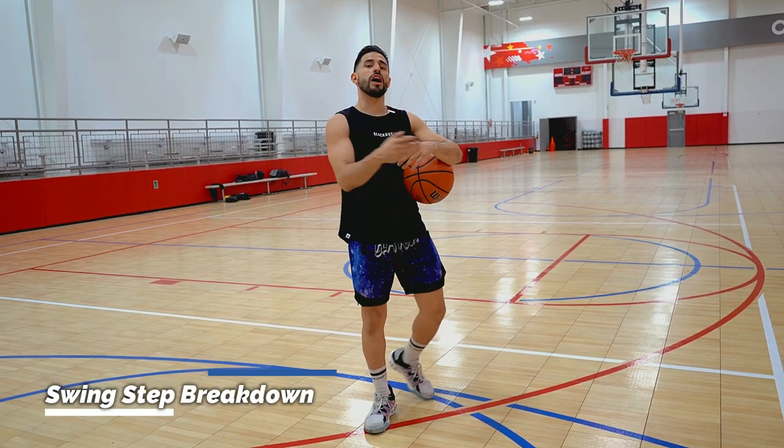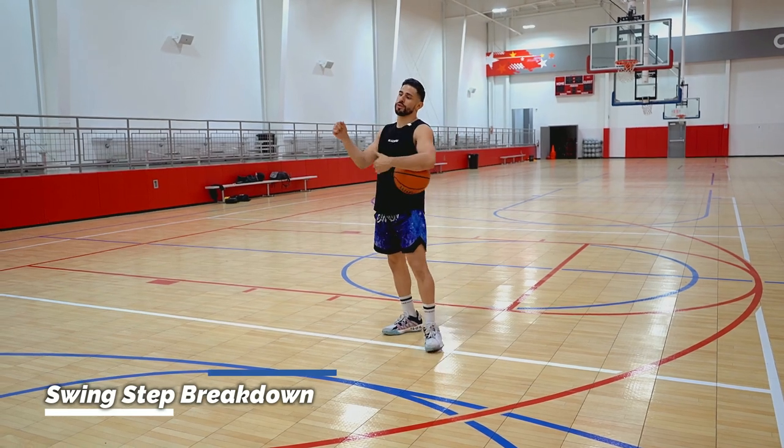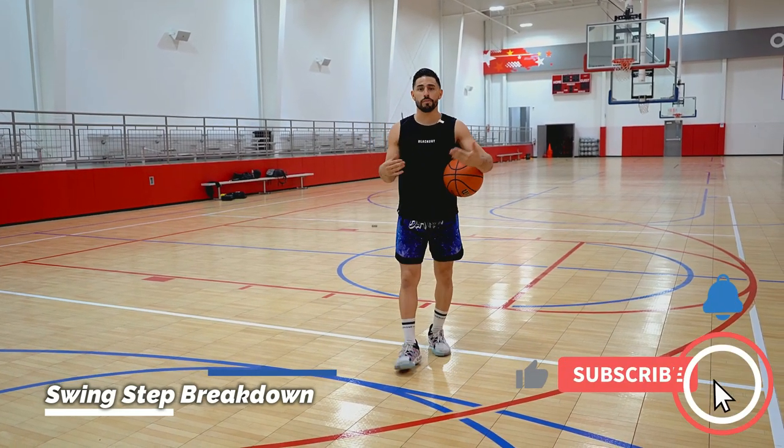Hello, it's CJ. Today we're going to be breaking down three different options off a swing step. A swing step is when you maneuver your way past the defender to create a better angle for a better finish.